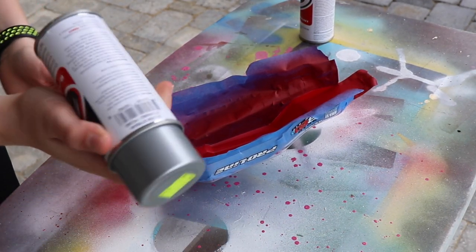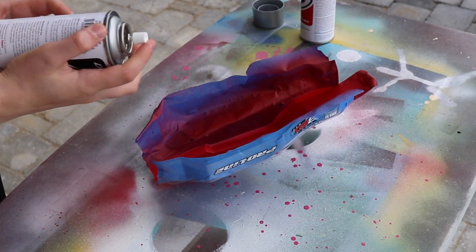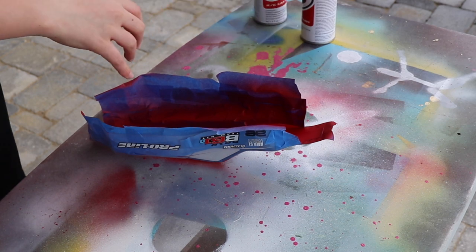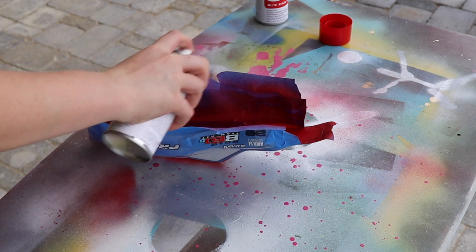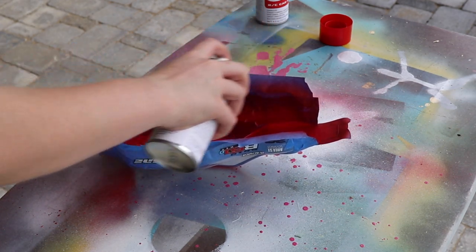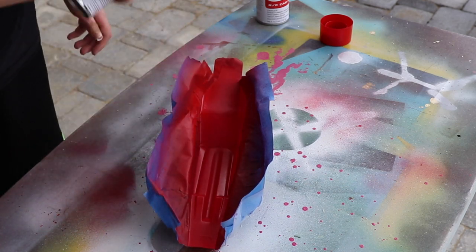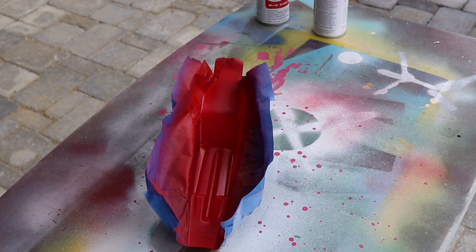I'm going to go ahead and put on the silver. Actually, there are some spots where the red isn't too thick, so let's try a little more red — mainly along the edges. Okay, I'll let that dry and then do the silver.